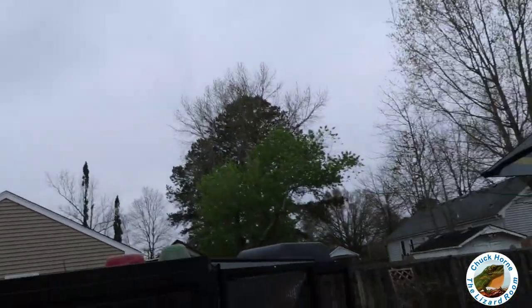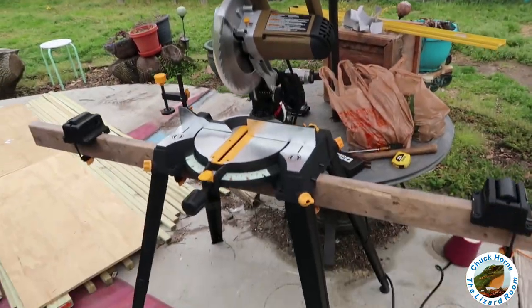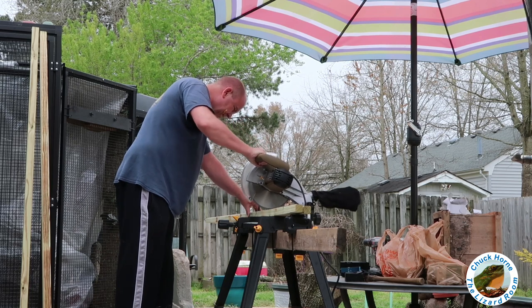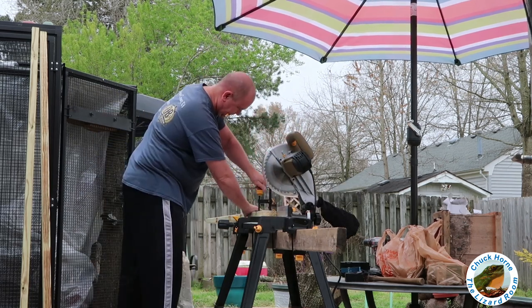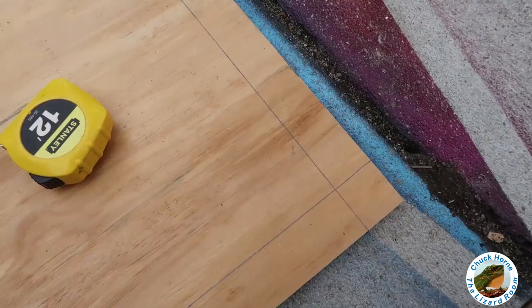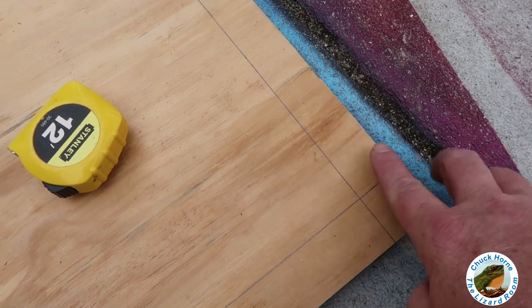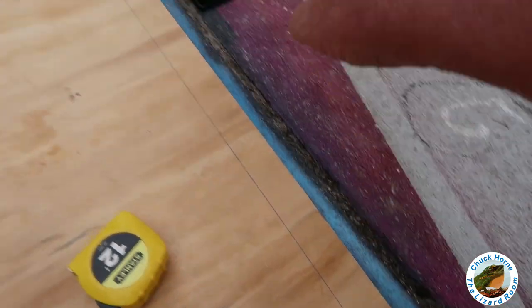It seems like every time I want to start doing something it's freaking raining, so I got my umbrella up and I'm gonna go ahead and try to get some work done. I don't know if you can see the little pattern I got here, but this is where I just laid out the eight six-foot-tall two-by-twos.